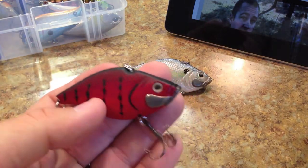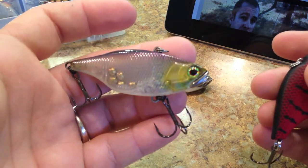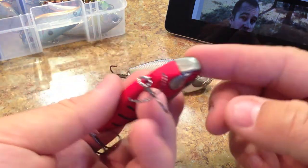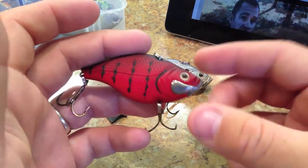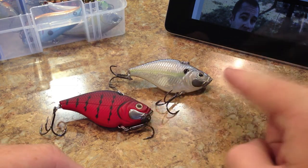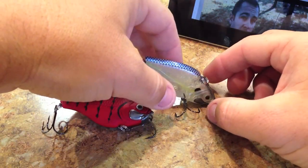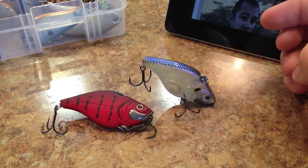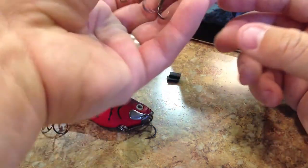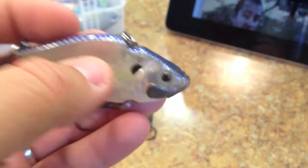As the name suggests, the Tungsten Vibe has tungsten in it, similar to the Jackall TN which has tungsten lips or a tungsten mouth. This one has the tungsten on the front, wrapped around both sides of the exterior rather than having a lead ball weight inside. It will actually stand up on its nose, which is something seen on a couple other lipless crankbaits. It has a very flat spot on the mouth that allows it to stand up on its own.